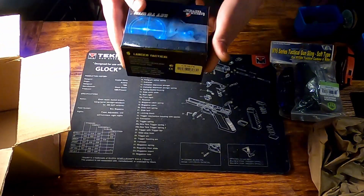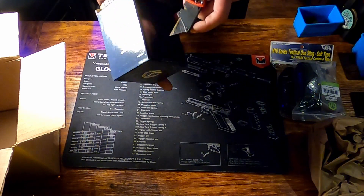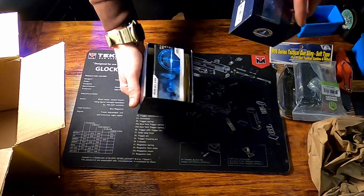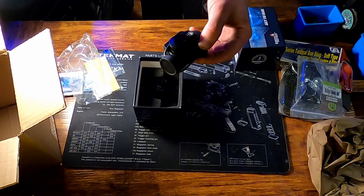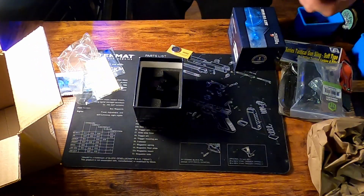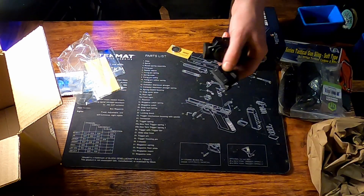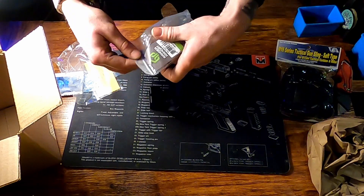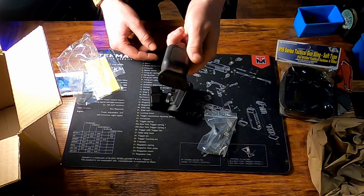This is the last thing in the box — what is it? Oh, it's a red dot. They sent me a red dot. Nice little red dot. I think that'll go pretty good on this bad boy right here. More on that later.